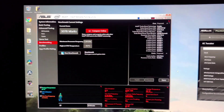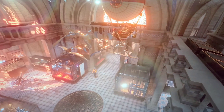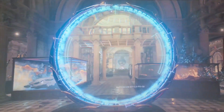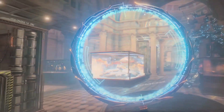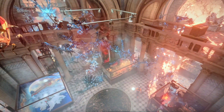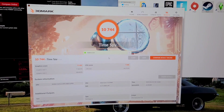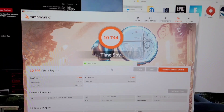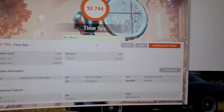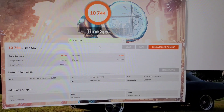So that when I'm not running special programs, it'll clock down to a lower speed instead of always running at that one speed, which is kind of a waste of resources. I decided to go ahead and run a 3DMark Time Spy test. The overall Time Spy score was about 10,744 and the CPU score was 7,848.